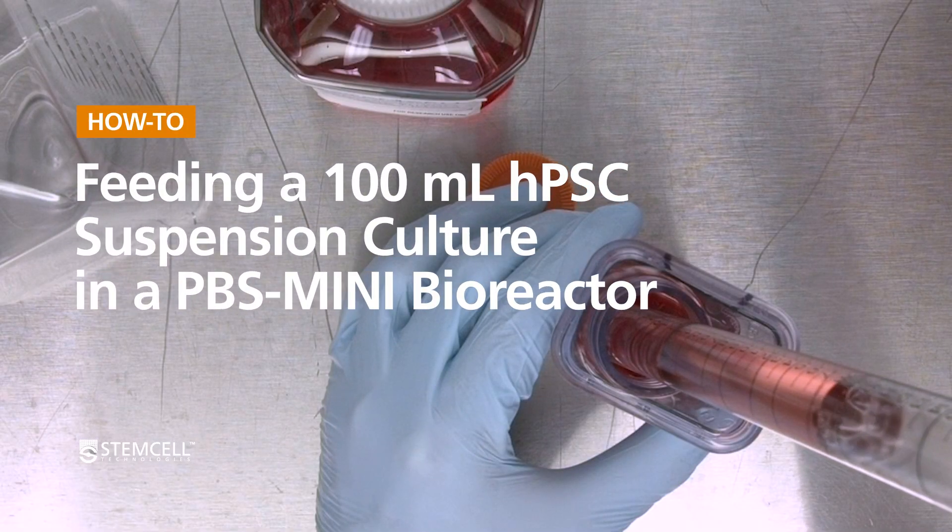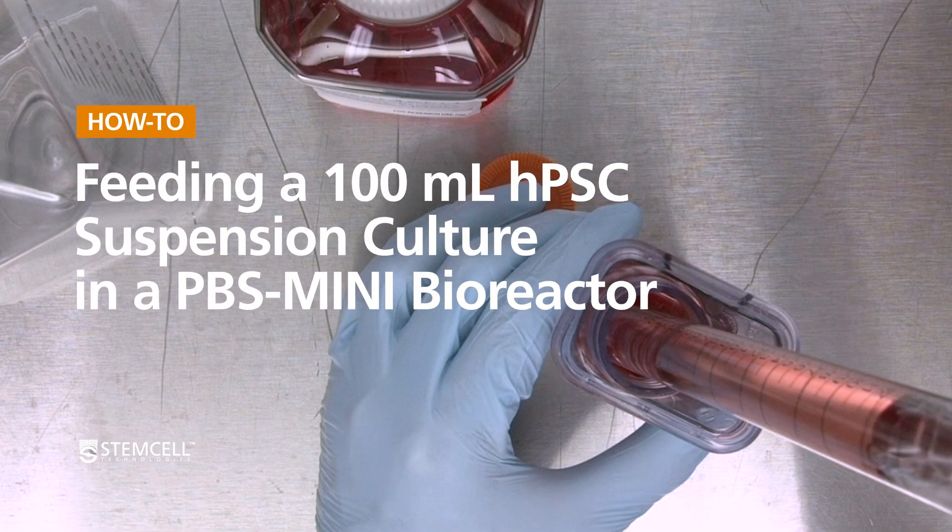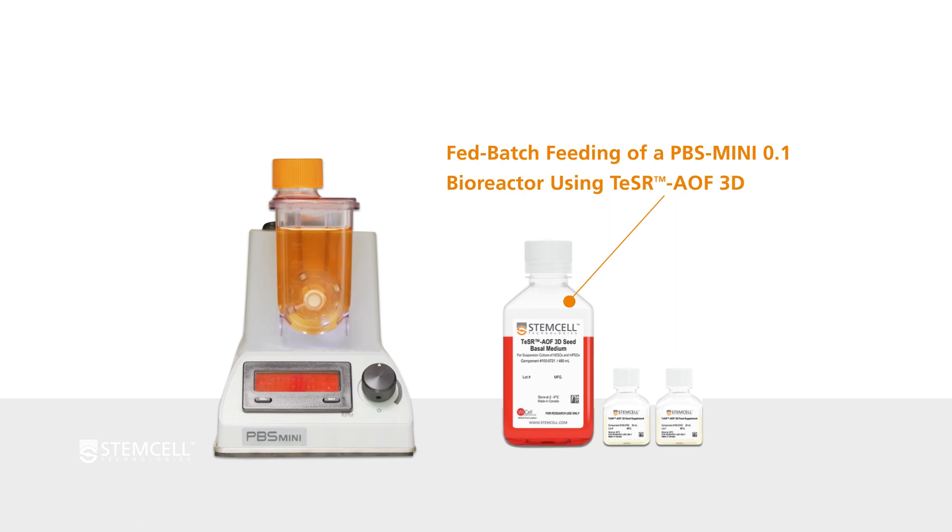In this video, we will demonstrate how to perform a fed batch feed in a PBS Mini 100ml bioreactor containing HPSC aggregates in 3D suspension using TeSR AOF 3D.